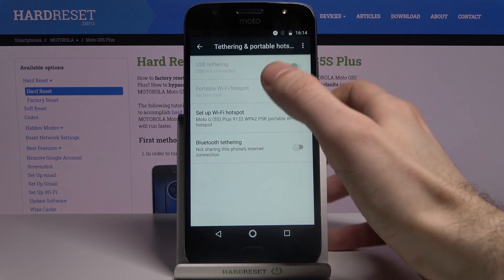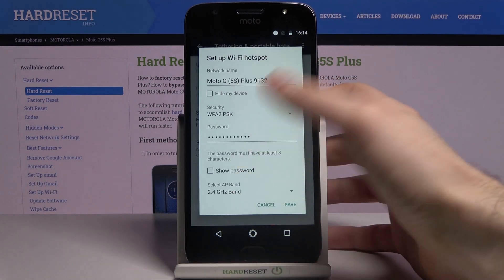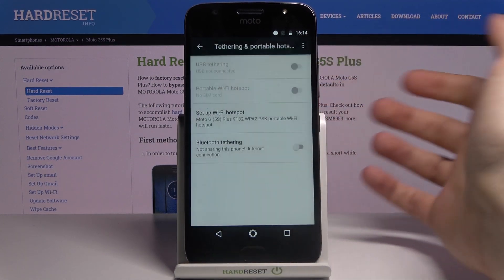I can't enable the portable hotspot because I don't have a SIM card, but if you have a SIM card you can just switch it on here and change its settings.